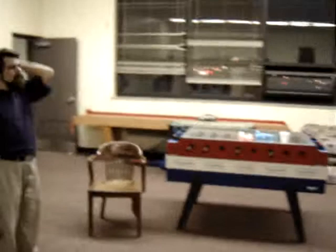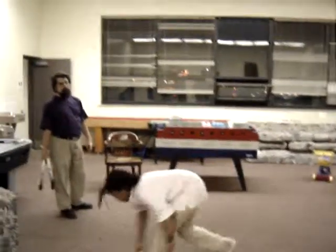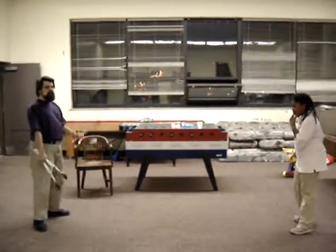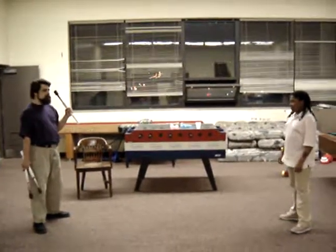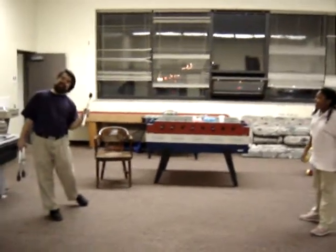Now the hard part about this — if you could back up and see the show between the two of us — if we were really doing team juggling, Apprentice Prelude here would be my partner. What Apprentice Prelude doesn't know at this point is that these nice, heavy, solid pieces of maple — in about 30 seconds she's going to have to catch them when they come flying at her. No, not really, I'm just kidding.